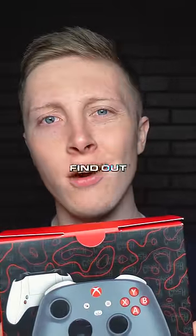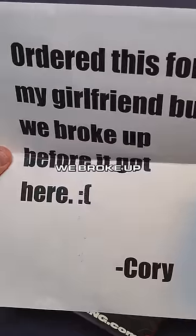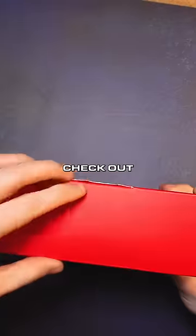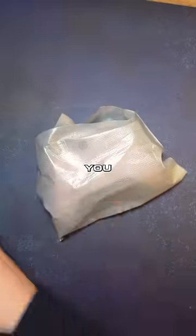This customer returned their controller — let's find out why. They sent a note in with it: 'Ordered this for my girlfriend but we broke up before it got here.' Cory, I'm really sorry about that man. Let's check out what you got. Judging from the box, I'm assuming you got an Xbox — looks like you did.